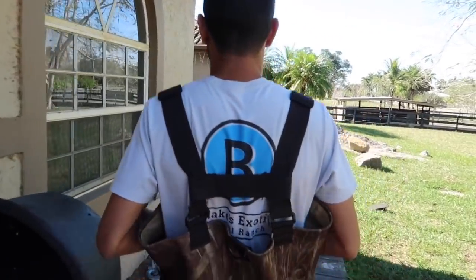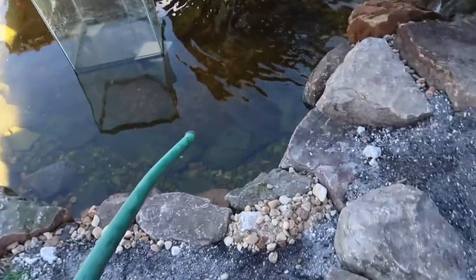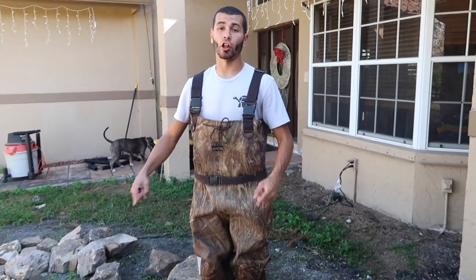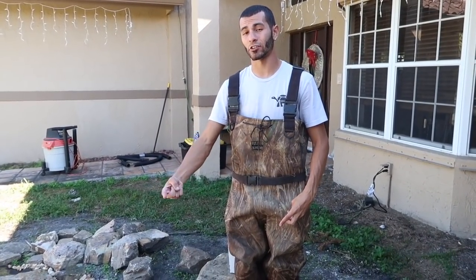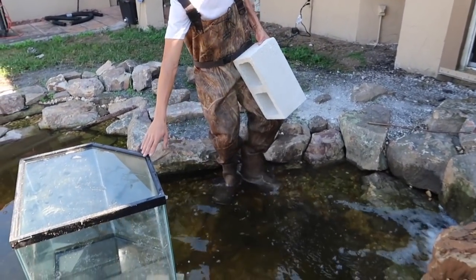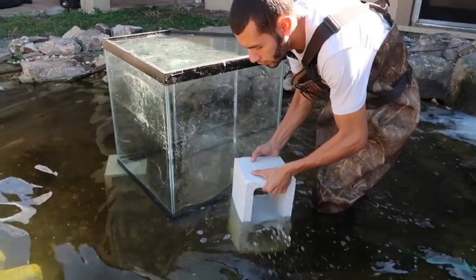Almost there — the tank's a little sideways in that back corner, so we're gonna lift it just a little bit more. We also added a hose inside of the pond because there's gonna be a lot of water displacement and I don't want the pond pumps to turn off — we've got to make sure it's always circulating. Get that extra brick in there for more support, then we'll start sucking all the air out.